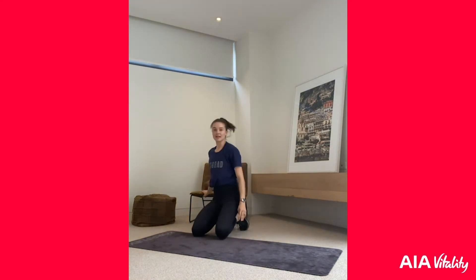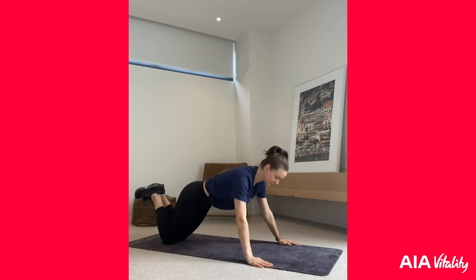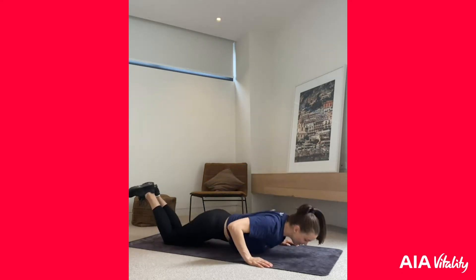We're going to warm up to get started. I'm going to start on the mat — all you need is a mat and a chair, because we're going to be doing some tricep dips, so you just need something like a bench or a chair to lean on. We're going to start in push-up position for the warm-up — ten push-ups. You can go on your knees or your toes; try and keep your elbows in.